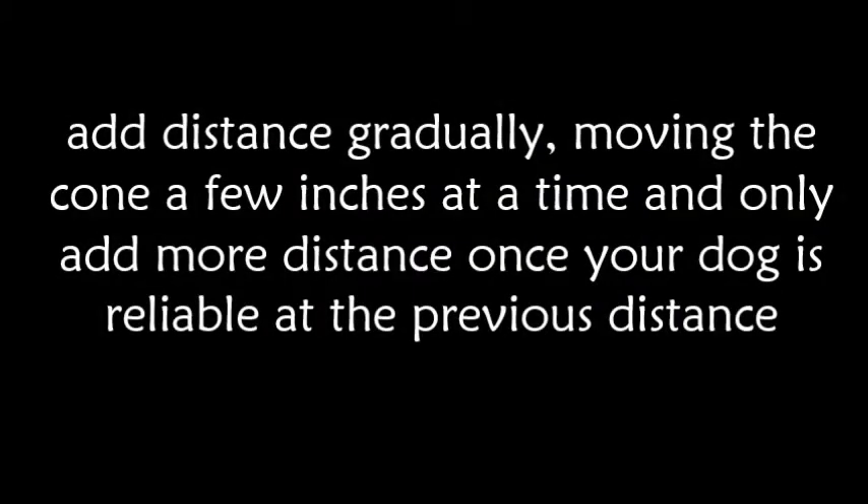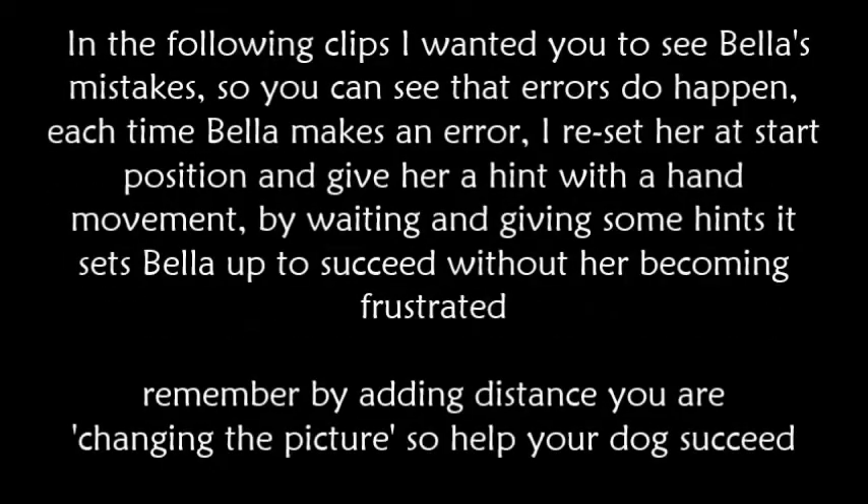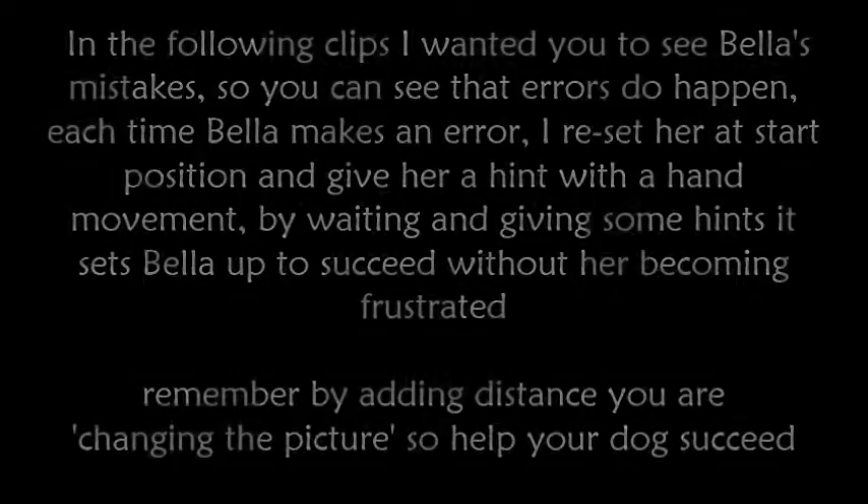Add distance gradually, moving the cone a few inches at a time, and only add more distance once your dog is reliable at the previous distance. Each time Bella makes an error I reset her at the start position and give her a hint with a hand movement. By waiting and giving some hints it sets Bella up for success without her becoming frustrated. Remember, by adding distance you are changing the picture, so help your dog succeed.